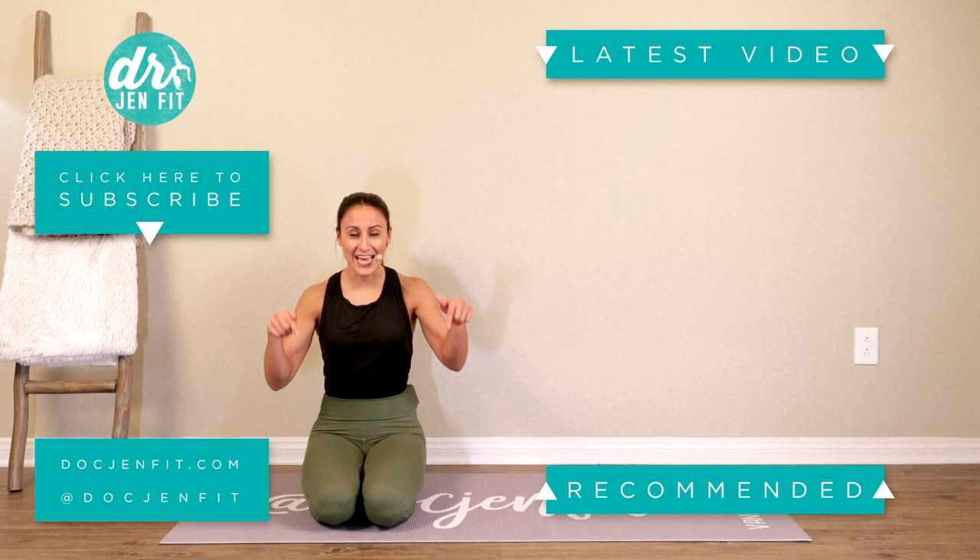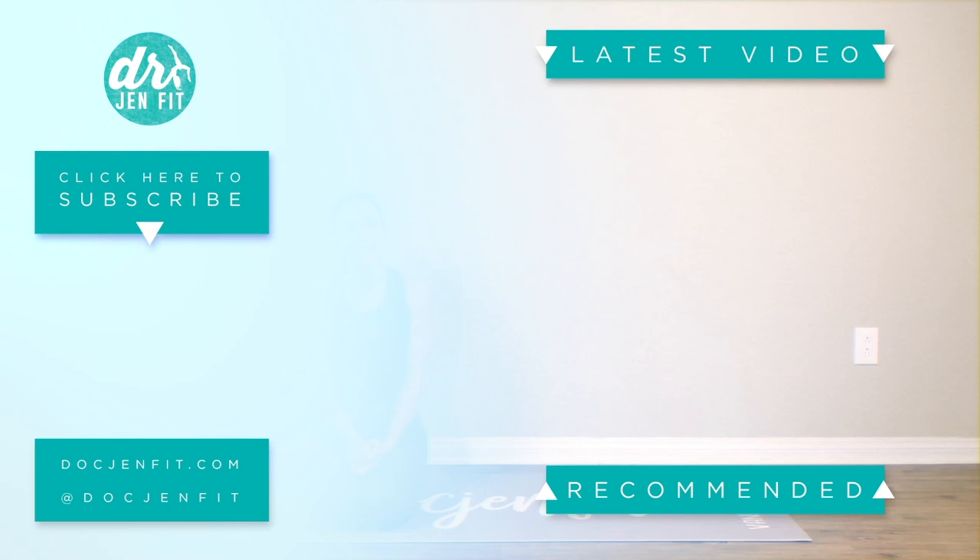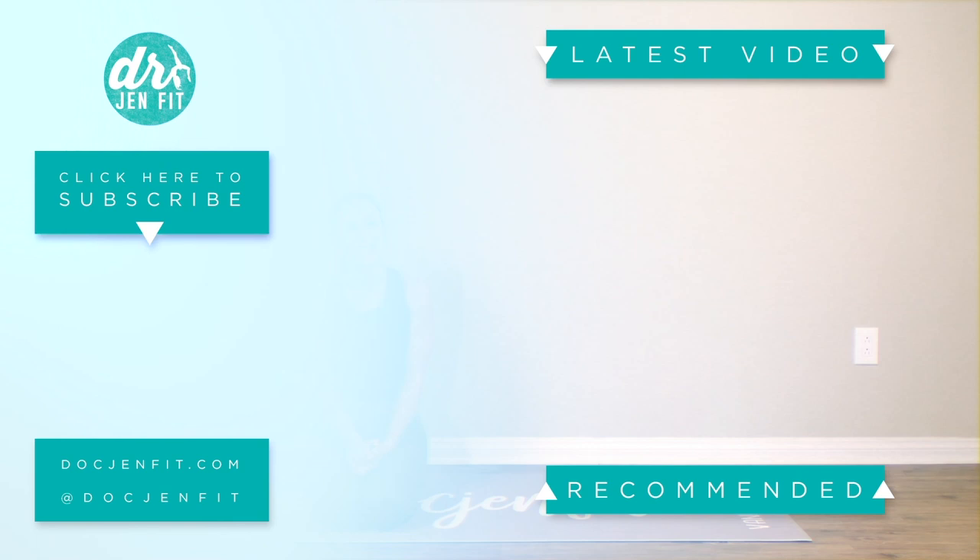Thanks for watching, guys. I hope you're enjoying it. Don't forget to like and comment below to let me know what you think, and subscribe so you don't miss any in the future. Bye!